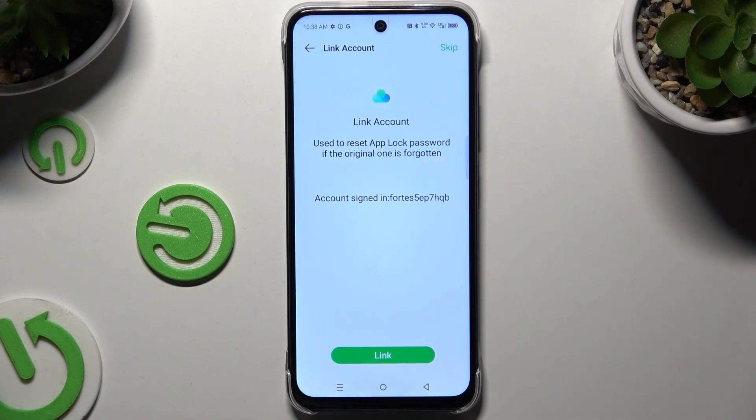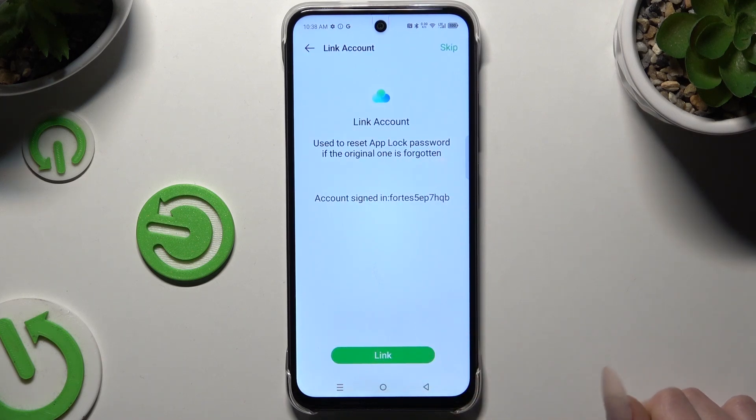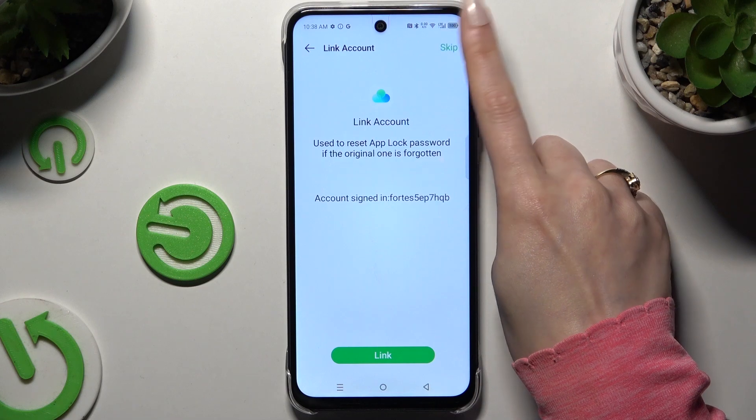Now you can link your account just in case, or hit skip at the top right corner.